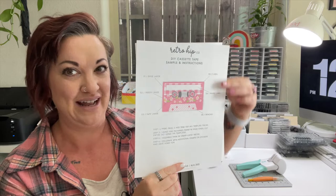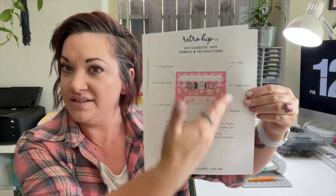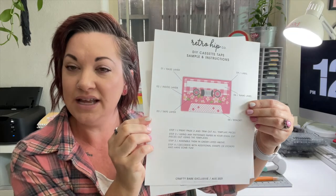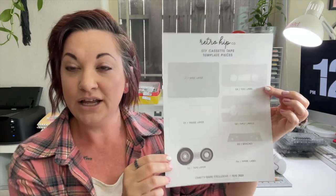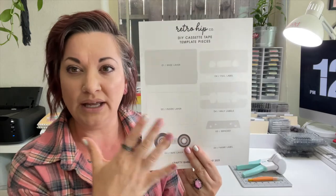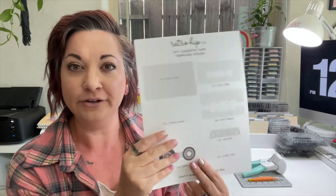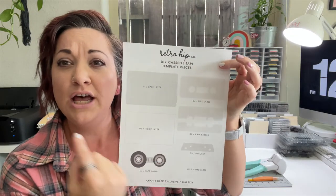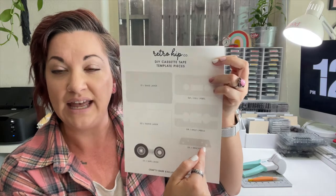I'm so excited. I have basically given you the anatomy of a cassette tape — all of the pieces with instructions, and then you have the template. This is going to be something you cut all out. I gave you a JPEG so that you can totally put it into your Cricut or your Silhouette or whatever in order to cut it all out.